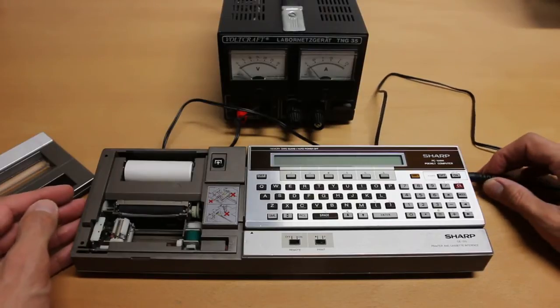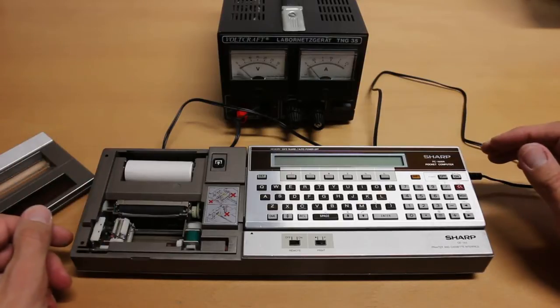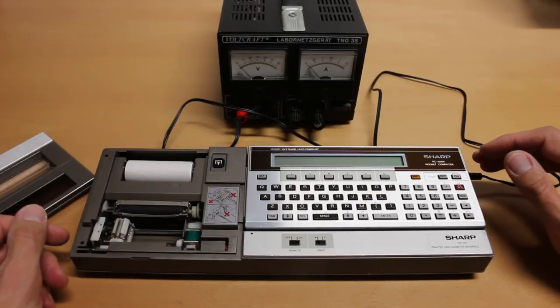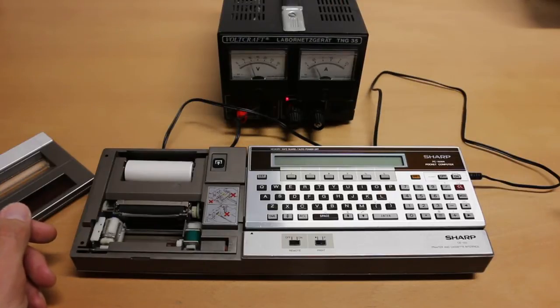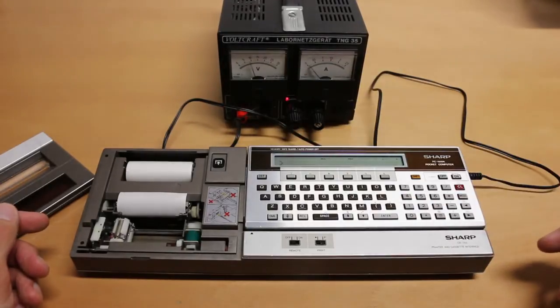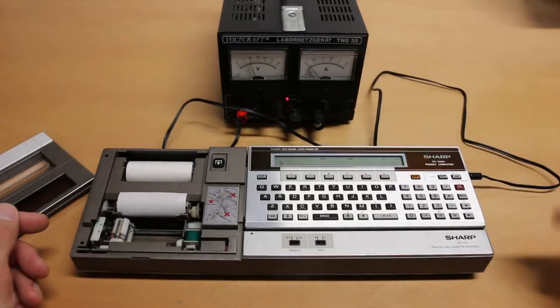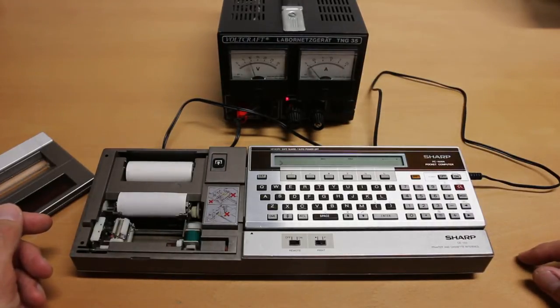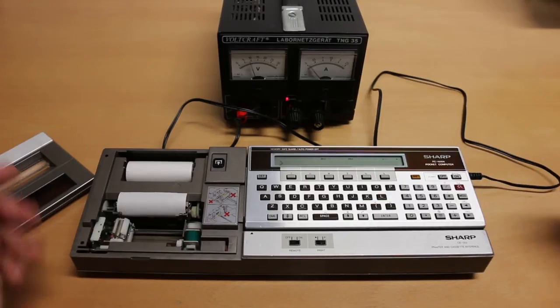It works fine even without the batteries inside, which I recommend removing to keep the device running if it's not already defective. As you've seen, it works fine again and only consumed nine volts and about half an amp. So if you have a power supply supporting one to one-and-a-half amps, you should be fine. Thanks for watching and see you!